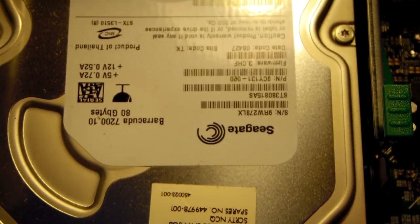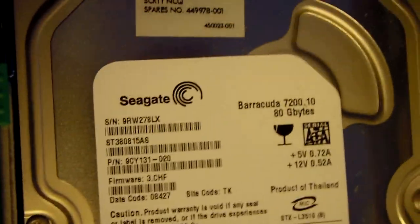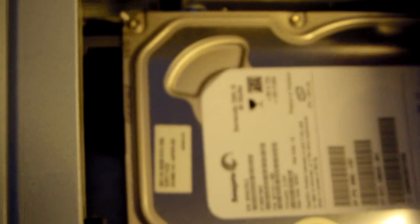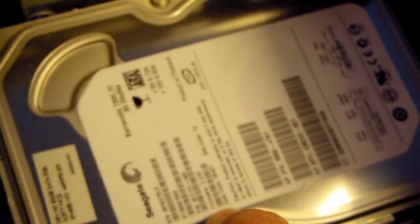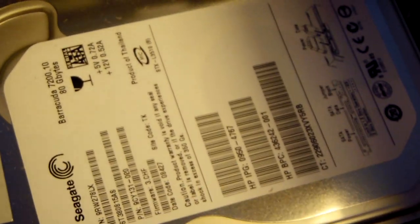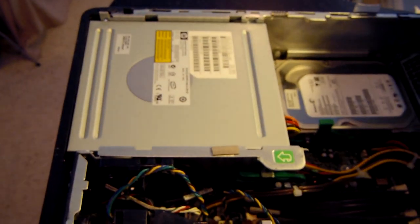The drive is a Seagate 80 GB Barracuda spinning at 7,200 RPM. These are pretty reliable and fast — I have a couple and one is used as a backup for all my YouTube videos. I won't use this 80 GB drive for the server though; I'm planning two 1 TB drives in a RAID configuration so if one fails I can switch to the other.